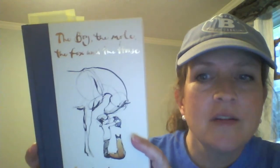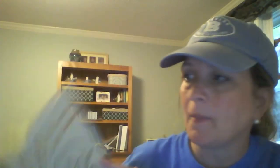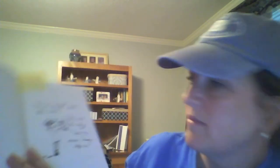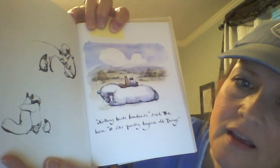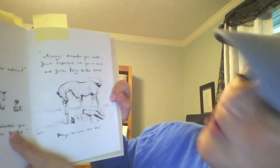I want to finish by reading a few of my favorite pages from The Boy, The Mole, The Fox, and The Horse by Charlie Mackesy. "I'm so small," said the mole. "Yes," said the boy, "but you make a huge difference." "What do you want to be when you grow up?" "Kind," said the boy. "Nothing beats kindness," said the horse. "It sits quietly beyond all things." Always remember — you matter. You're important and you're loved. And you bring to the world things that no one else can. That's why I want you to keep being creative and keep being kind.